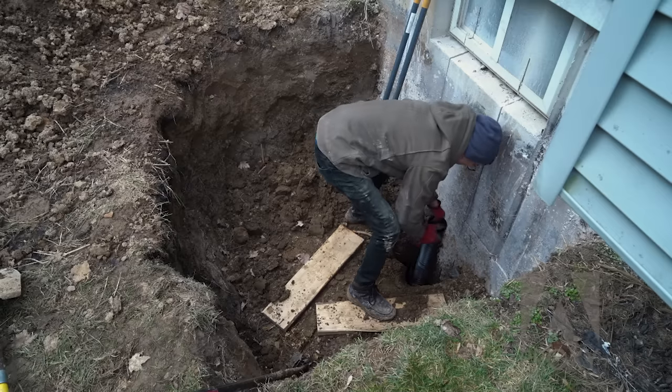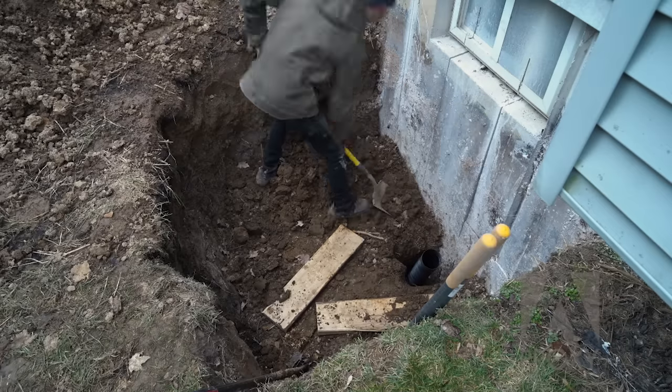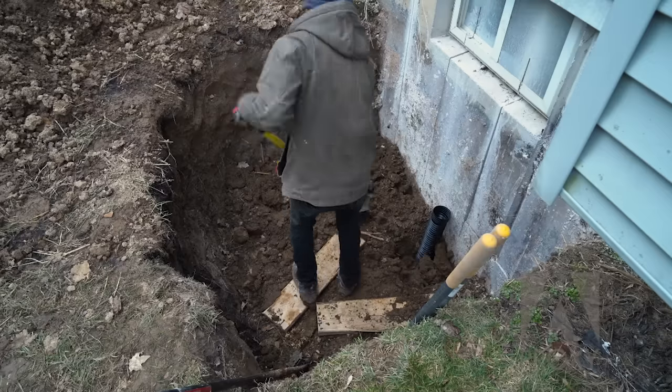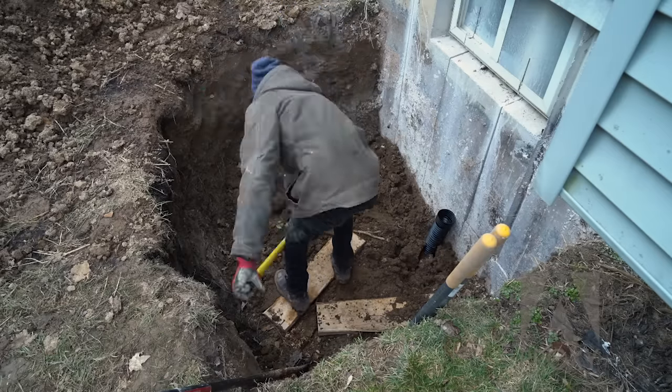Next we'll add some irrigation tubing that runs down to the gravel of the home's foundation drainage system. This will sit flush with the bottom of the well once the well is finished and allow water to drain properly.